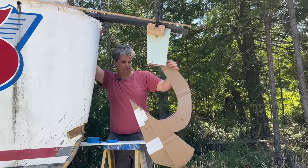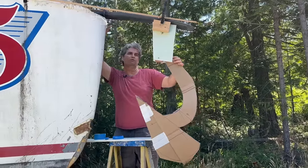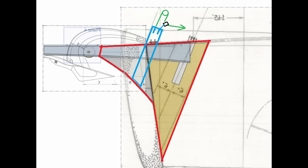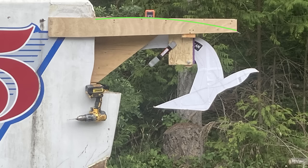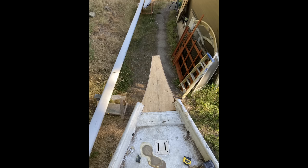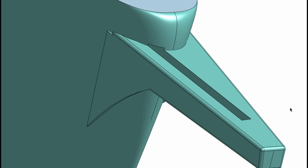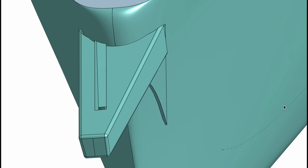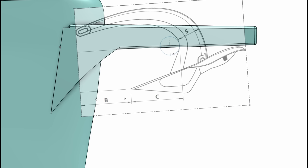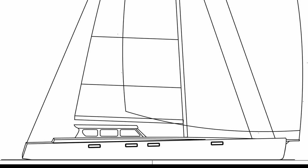The engineering of the bowsprit was done by Evan, the naval architect. He's been helping a long time and has been invaluable to our project. The design has gone through many iterations with design input from viewers, locals, friends, and professionals who have all contributed important points. I decided on a design that will be functional, very robust, can be built within my capabilities and budget, and will hopefully look good with the lines of Duracell.